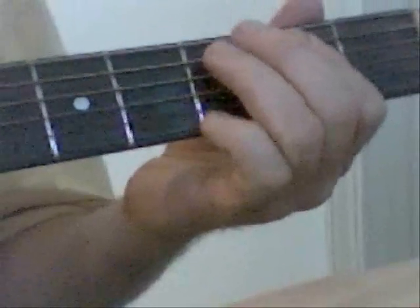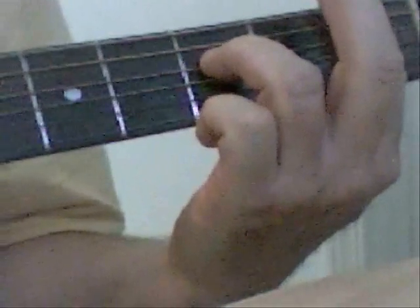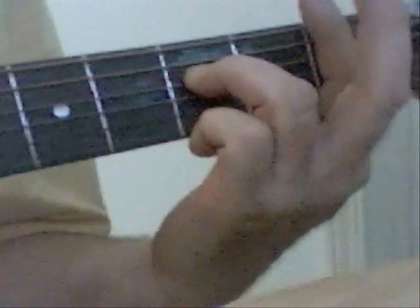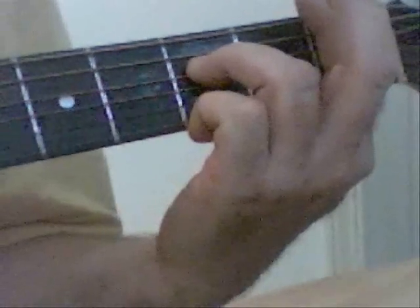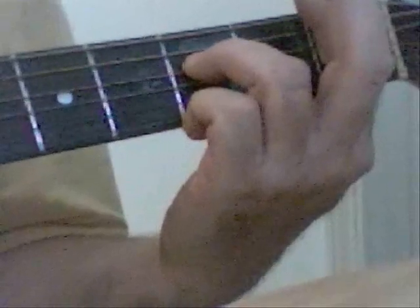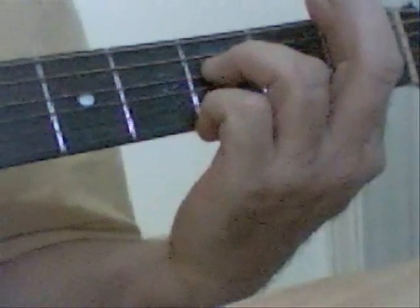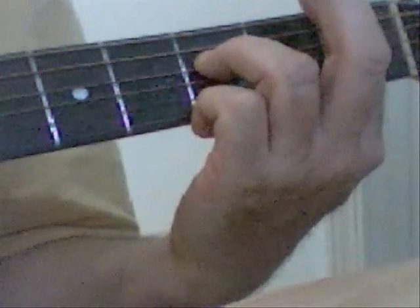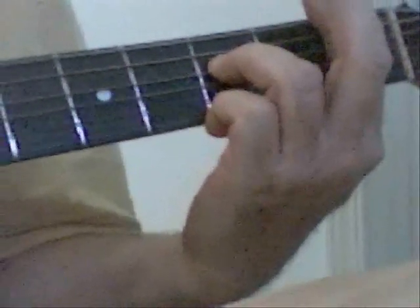And then when you get to the very end of that solo, all you're doing basically is barring at the first fret across all the strings, but you're only playing the top three strings. Put your main pressure on the bar on the first three strings, and on the D string come up to the third fret with your ring finger and slide up one fret.